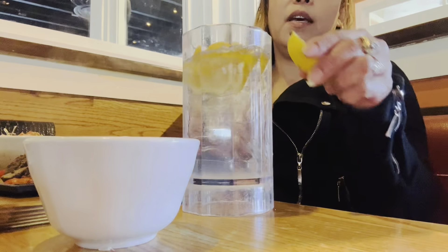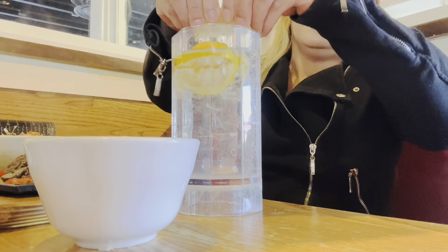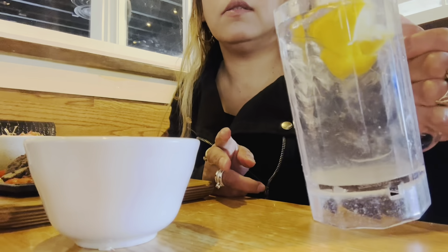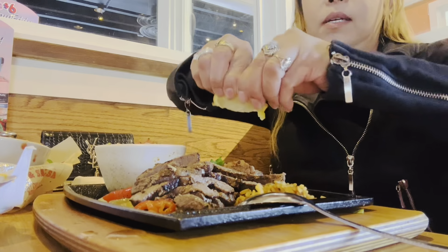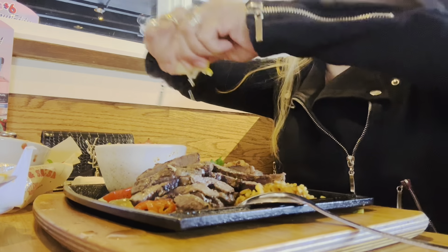It's not lemonade — it's water with lots of lemons, without the sugar. So that's my drink. I put lemons on my fajitas!